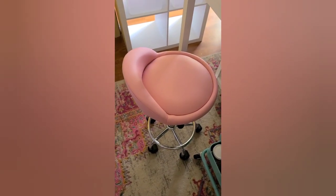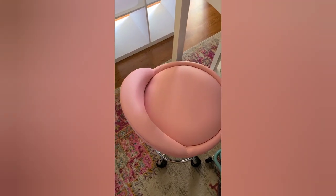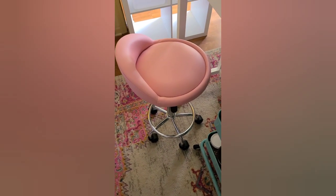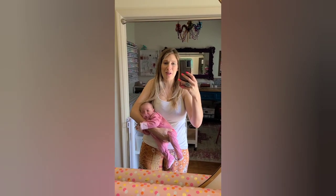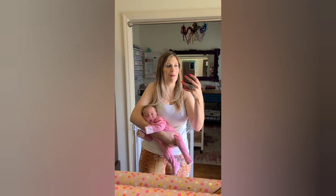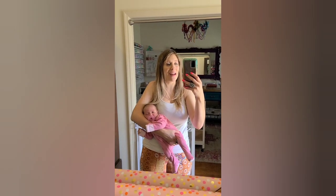Now this is my stool — my chair for this cart area. This is also from Amazon and I have this linked as well. And if you're wondering who's making all that noise, it's this little cute nugget. She is my right-hand girl right now.